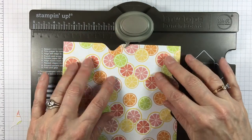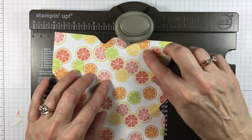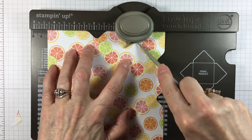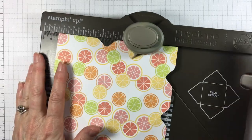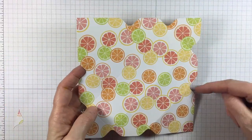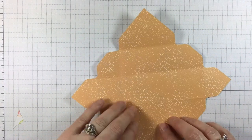Turn it around. Find that line — I can see it right there, that one is easy to see. And score. Now when you're done you should have two notches on each side. So you want to just double check that you have those.